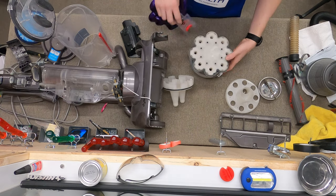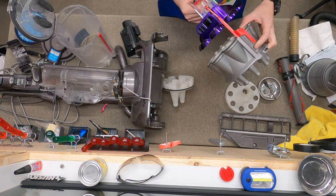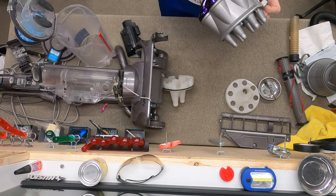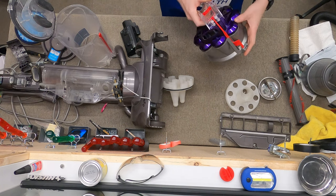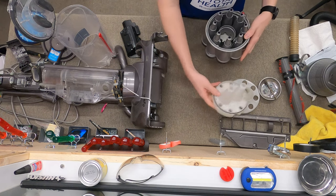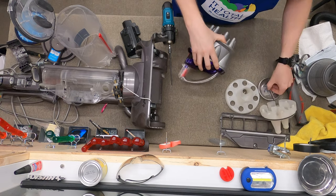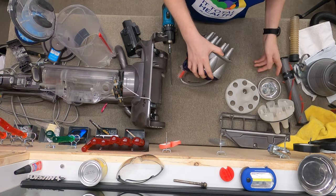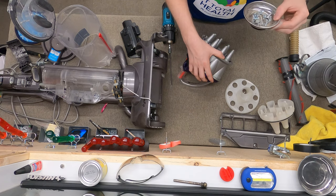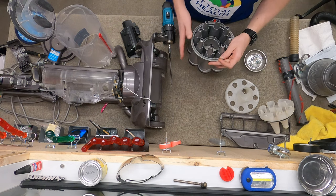All the springs and stuff are in there. Thankfully it's not like the newer Dysons where there's an evil spring that comes shooting out when you separate it. We're going to put this on, and then once all that's on we'll start putting the screws in — if you think I'm doing that by hand, you've got another thing coming. We also found this door hinge part in there. Looks like all the screws are actually pretty much the same, so we're just going to start putting those in.